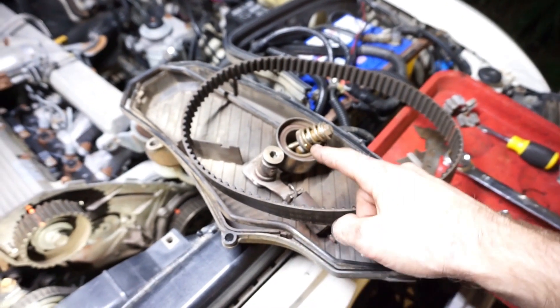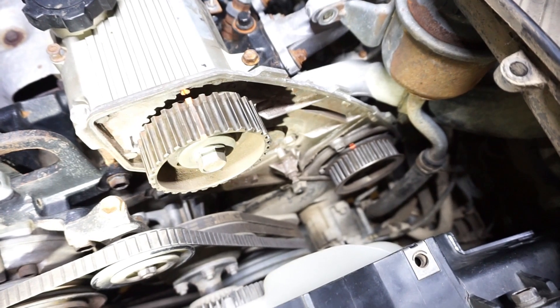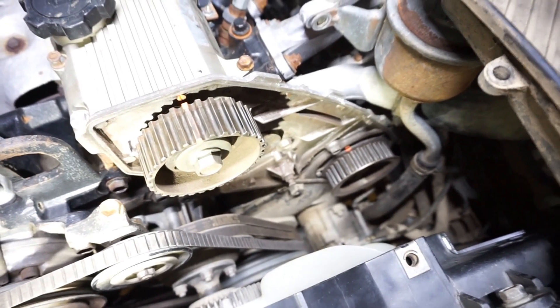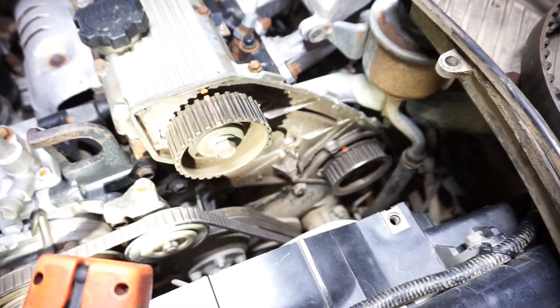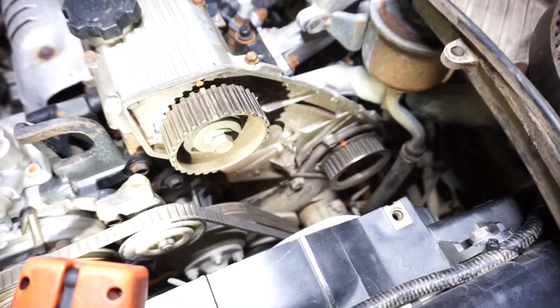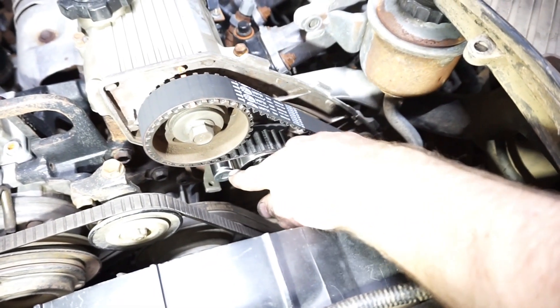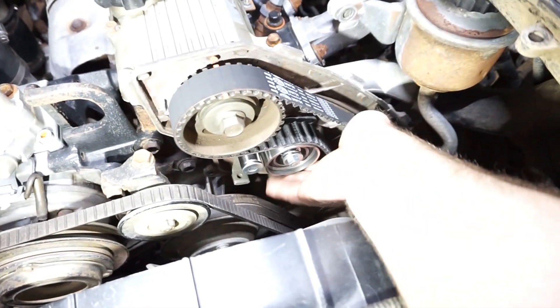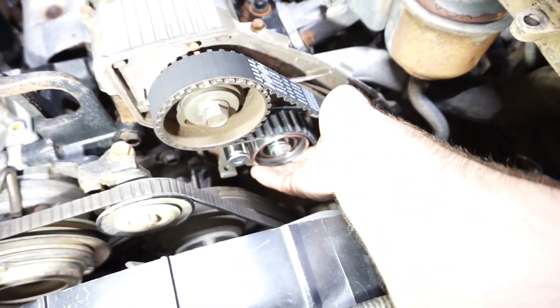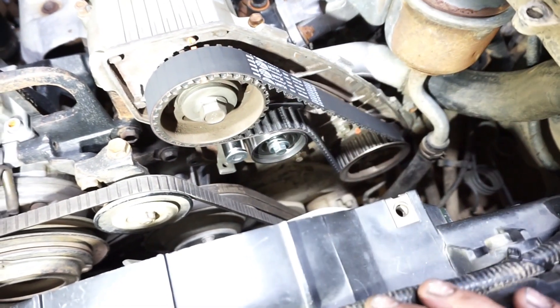The old timing belt's off and the old tensioner's off, and all my marks down here are still aligned. So I'm just going to start fitting the new tensioner, and then once I've got the new tensioner on there, I'll put the new belt on. I've fitted the new tensioner with the bolts left loose so it can move freely — see how it can move up and down pretty freely. I've also fitted the new belt, and it just went on really easily.